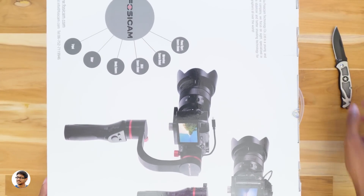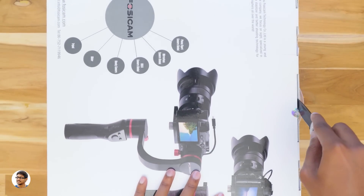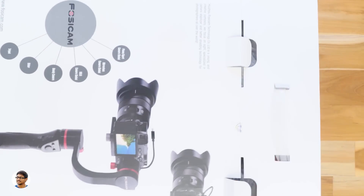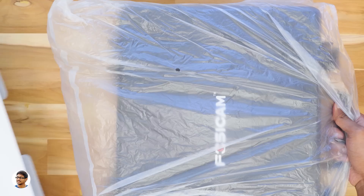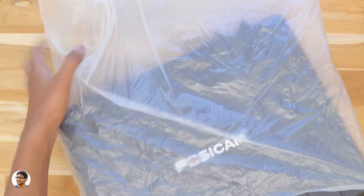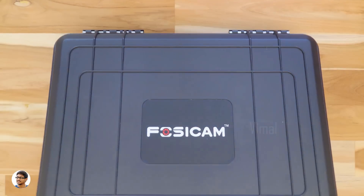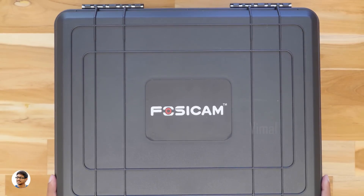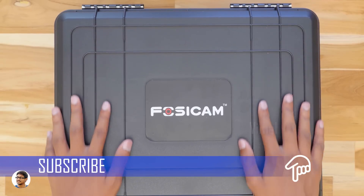Now let's start with the unboxing and check out the gimbal. I'd like to thank Fosicam for sending me this product for review. Oh, there's a huge briefcase in the box — let me just take it out of this cover. Oh my god, that is heavy! So the gimbal comes in this huge briefcase, guys. The build quality looks very nice.